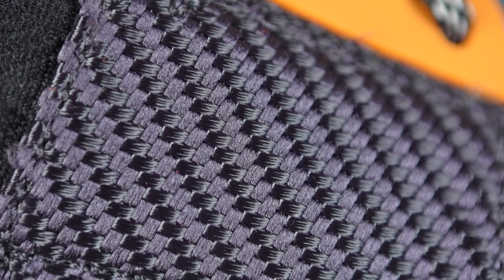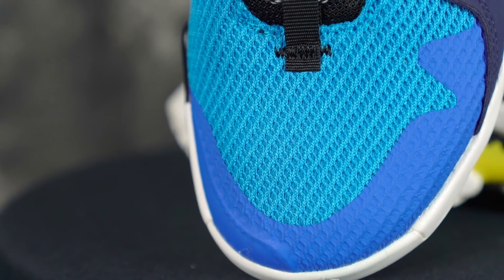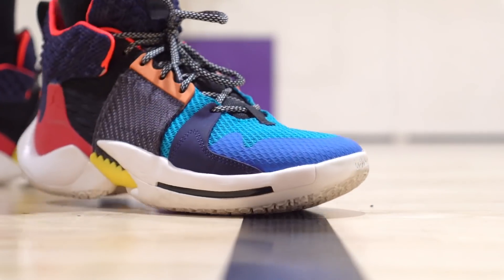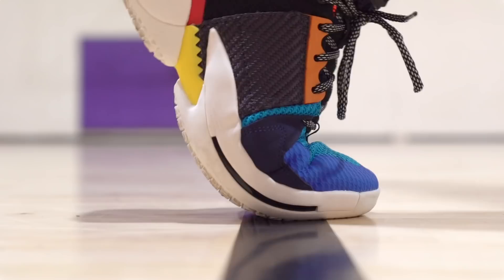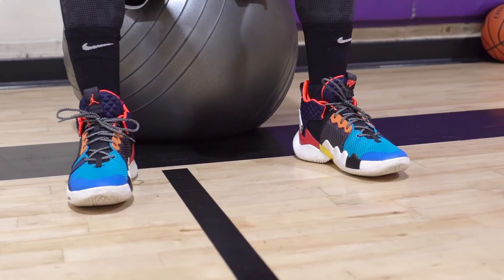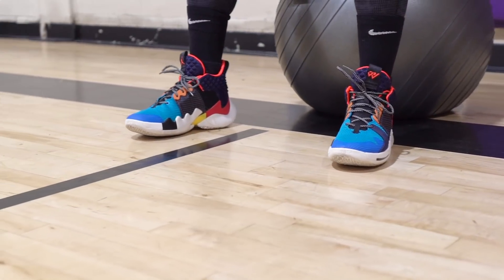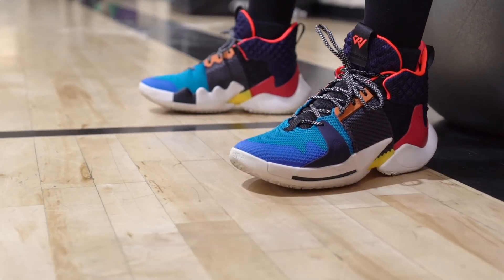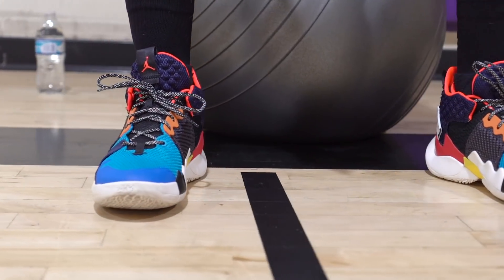Moving on to materials — there's a lot going on. This looks like carbon fiber, it's like some threaded fiber on the side wing panels. You have a very nice knit material — that black part is really nice. There's also a mesh material that's cool, a little stiff at first but really soft now, conforms to your foot really well. It's thin, supportive, and not stretchy at all. Overall materials are really nice — a lot of different paneling and different materials, but it feels really nice on the foot.